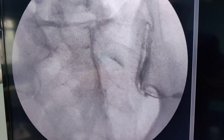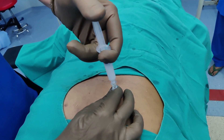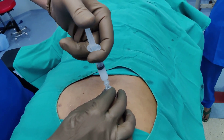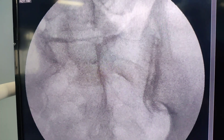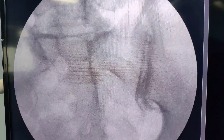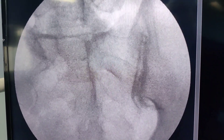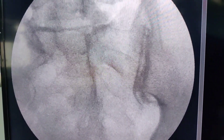The next step is to inject the mixture of steroid and lignocaine. The patient may feel some sense of pressure, so just be slow and keep injecting. We had some difficulty and managed to inject around 3 ml, after which the needle moved and had to be repositioned. Once you give the local anesthetic and steroid, the dye should wash off, which confirms you have injected in the right spot.